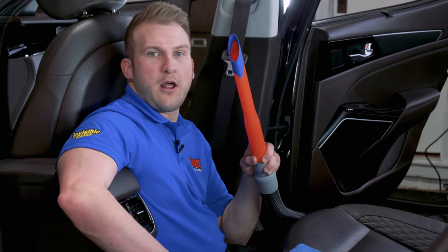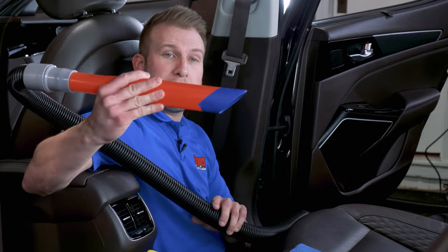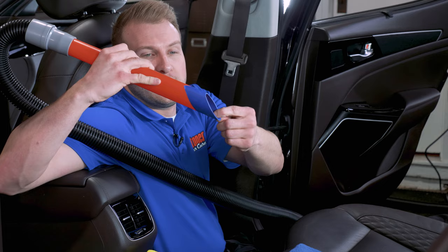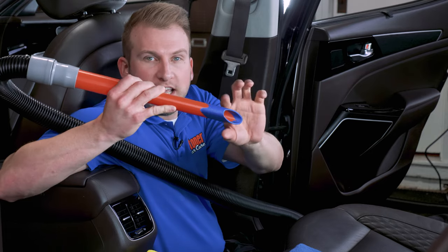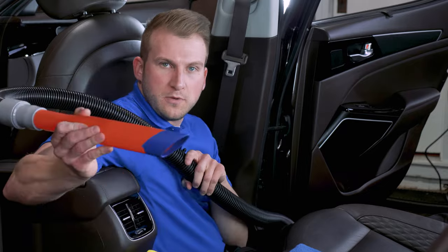First things first, I'm sitting down because if you're comfortable, you're much more likely to do a better job. With perforated seats, you want to start out by — just like anything else — getting all the big loose debris out. So we're going to start with a quick vacuum. Quick tip: I have some painter's tape wrapped around the nozzle. That's so if there are any sharp edges on the plastic nozzle, it's not going to scratch the leather when I'm going across with it.